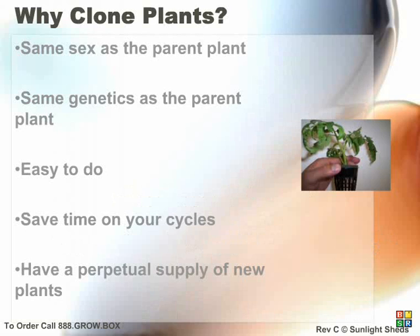Clone plants will always have the same genetics as the parent plant. Therefore, if you find a prized flower or plant species, you can preserve it by taking cuttings and making clones of the parent. Another advantage is knowing the sex of the clone is the same as the parent. Clone plants also shave a few days off your cycle time since you don't have to wait for the germination of seeds. Another advantage is some people will often sell or trade clone plants with other growers.